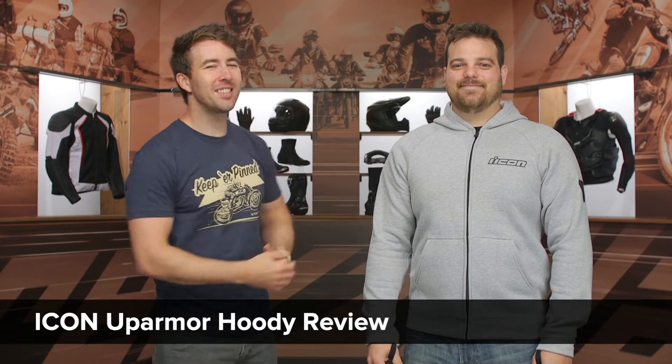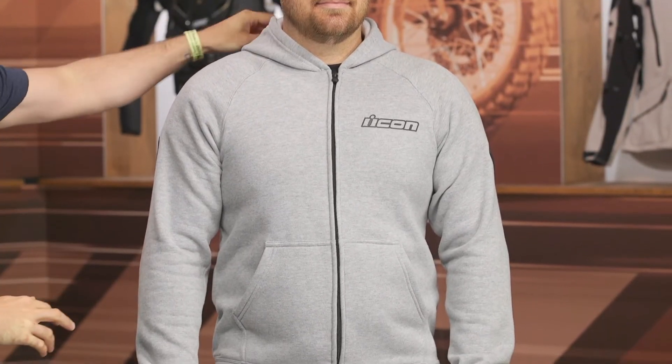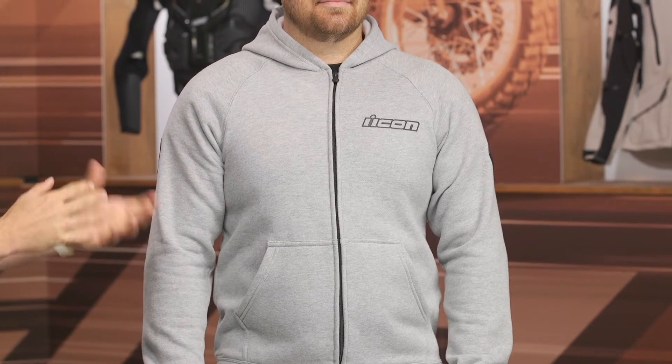Hey, I'm Brennan, joined here by my buddy Pat. Today we are checking out the Icon Up Armor Hoodie coming in at $135. This is very low profile, something you can wear in the cooler riding season. I probably wouldn't recommend wearing this on the highway because that hoodie is just going to dance around, it's going to hit you in the neck, and there's not a whole lot of abrasion resistance when it comes to the protection that this hoodie is providing.